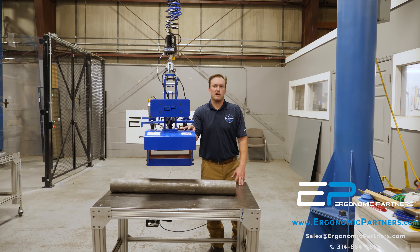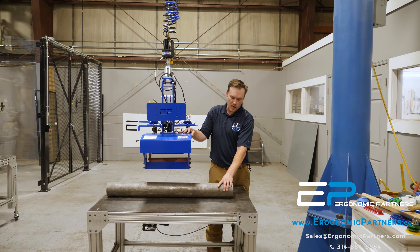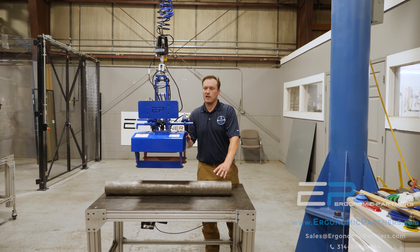Hey guys, this is a tool we made for the metal manufacturing industry. It was designed to pick up round bar stock, about 6 inch diameter. This tool's got a 300 pound lifting capacity on it.